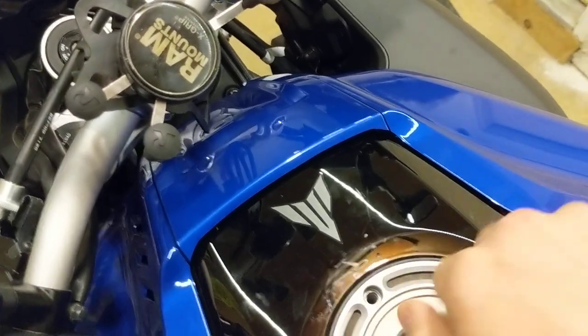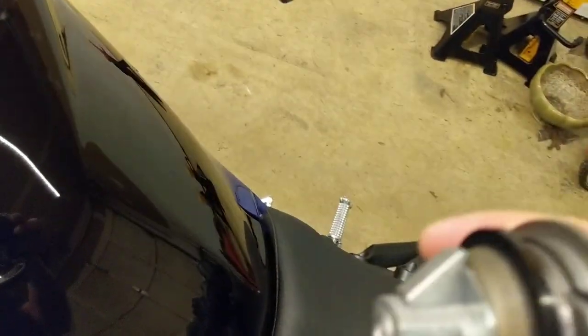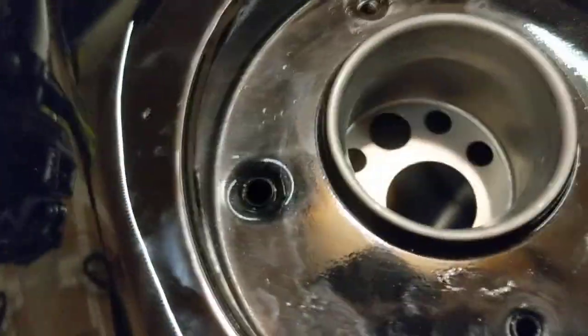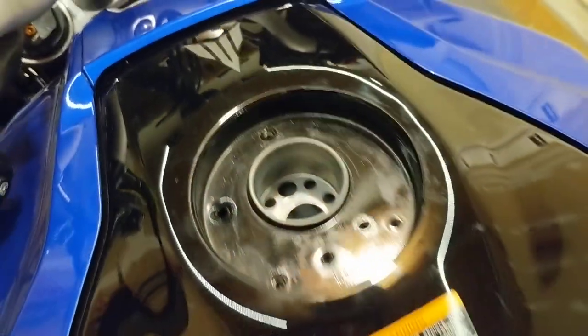This is because it's latching here — this bit is obviously what latches into the tank, which is how it conventionally locks. It latches right here, but that prevents you from pulling it up.